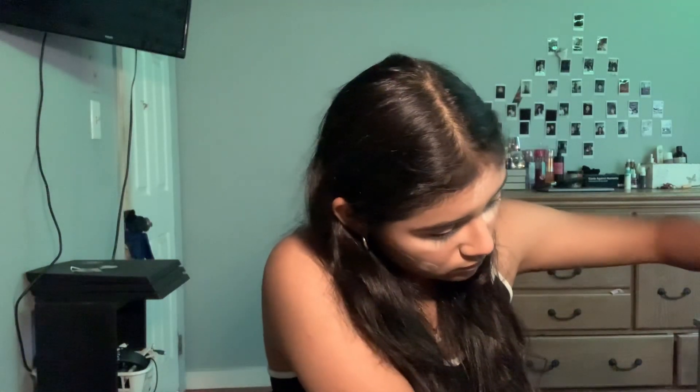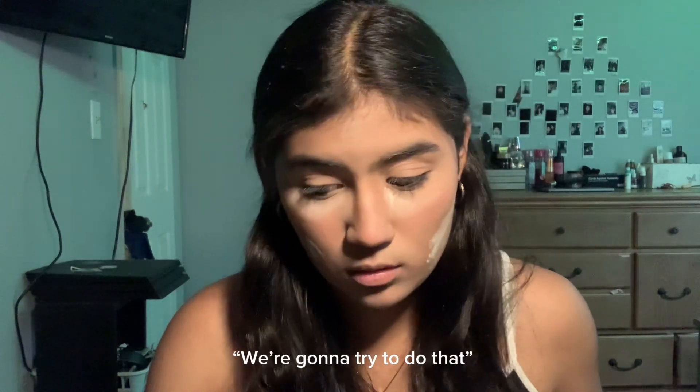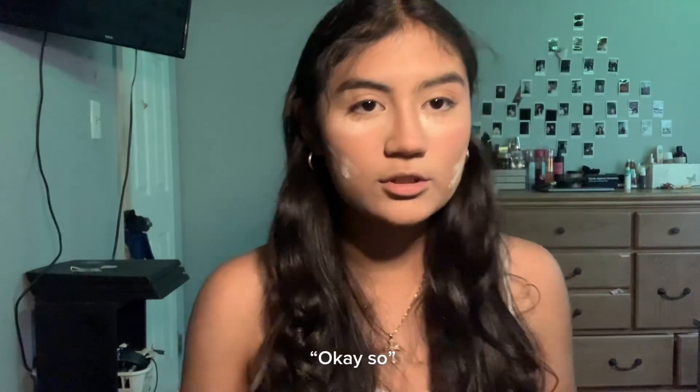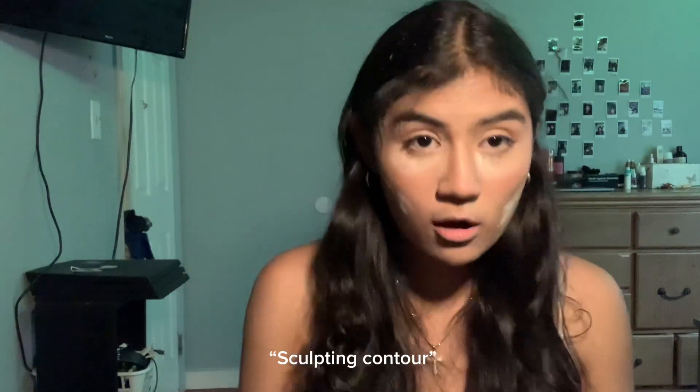Girl, what the f**k! Okay, now moving on to brows - I want to go for those thinner eyebrows. So I'm going to try that. I'll just brush my eyebrows first. I have this palette I can probably do my eyebrows with for contour, but I don't have anything else.